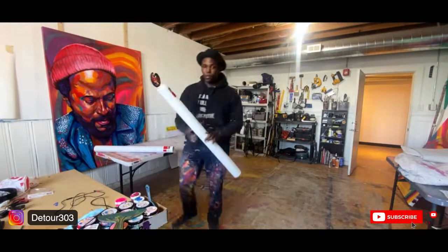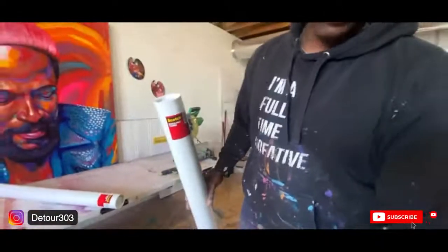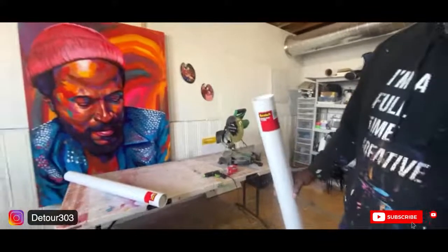So I have to sort of combine these two tubes together. I'm going to do an actual video on that, but I wanted to just do it live for this video, just to show you some behind the scenes of my studio space and what I'm going to do.